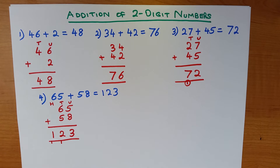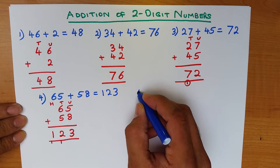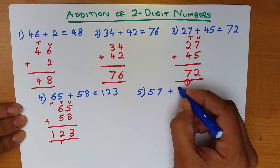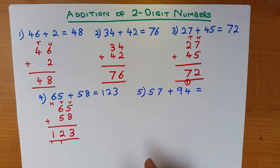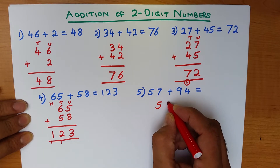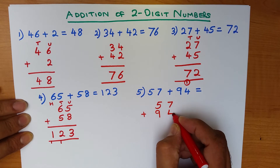That's how easy it is. Let's work through one more example: what is 57 plus 94? You might think these are two large numbers and this is going to be quite difficult, but if we write them correctly in the vertical format this is going to be very simple. So let's write them down: 57 plus 94.